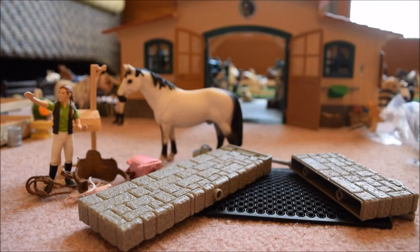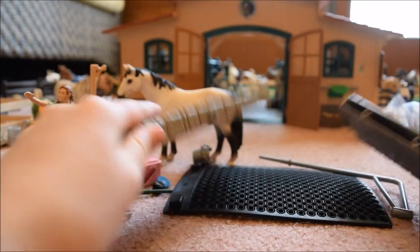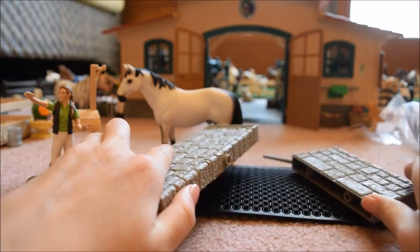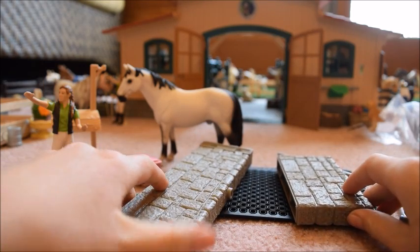I just got everything out of the packaging and it looks so amazing. I think I'm going to begin by putting this wash area together — it looks pretty simple, so I'm just going to go ahead and do that.